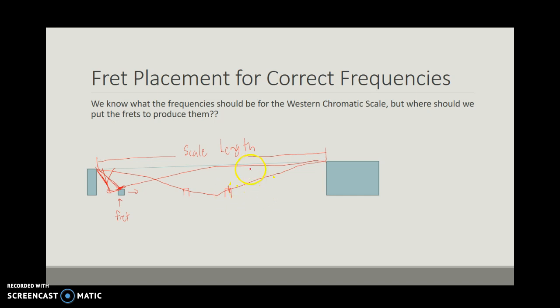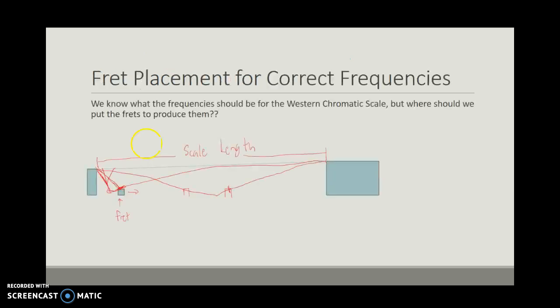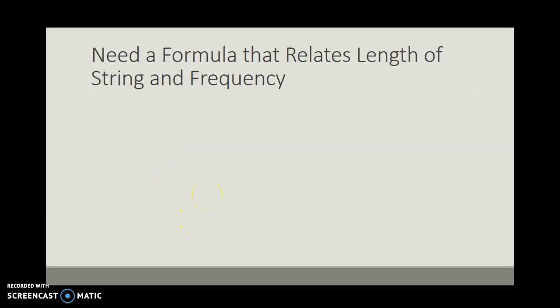The question is where do we place these frets? We need some sort of formula that will somehow allow us to relate physical length to this abstract concept of frequency. We could arbitrarily place frets and use a tuner to detect the frequency and keep moving it until we found the right frequency, but typically guitars have 17 to 21 frets, so that's a bad idea. We want something that will tell us more systematically where to place them.